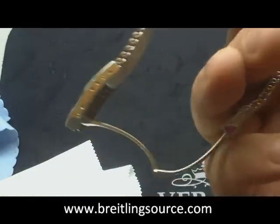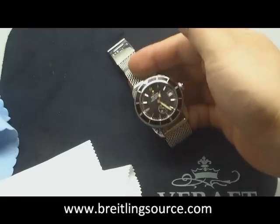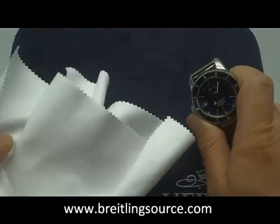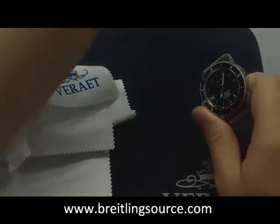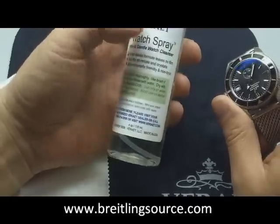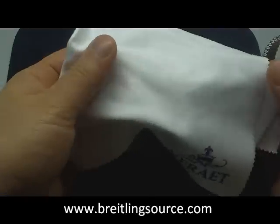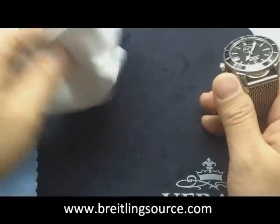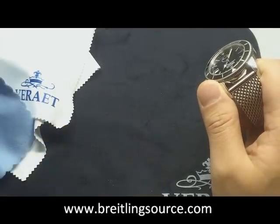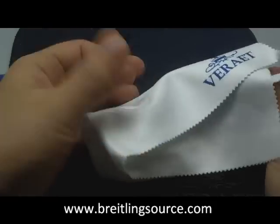I don't know how good of a job it would do if there was dirt encrusted on my watch, but I didn't have any that were that dirty. What I really do like is this micro silk cloth, and the fact that the watch spray contains no abrasives, no chemicals, is water-based, and leaves no film. I think it's a great product for watch collectors, especially when there really isn't a dedicated product out there. The watch valet and the micro silk cloth are nice touches too. The two key products here are the micro silk cloth and the watch spray itself.